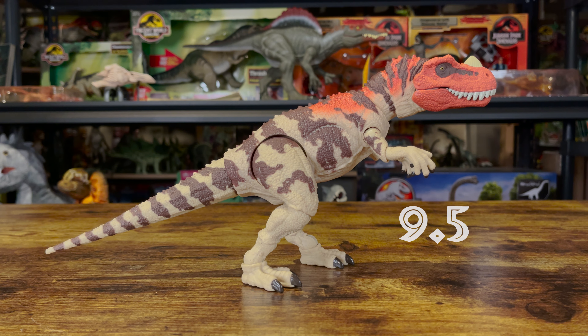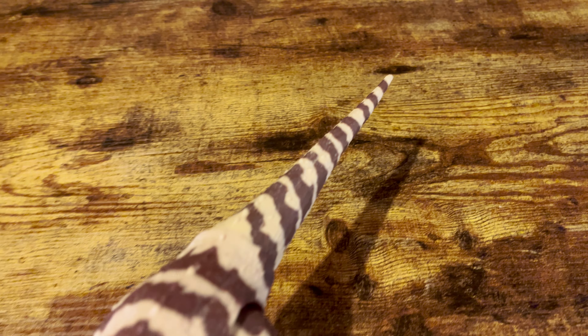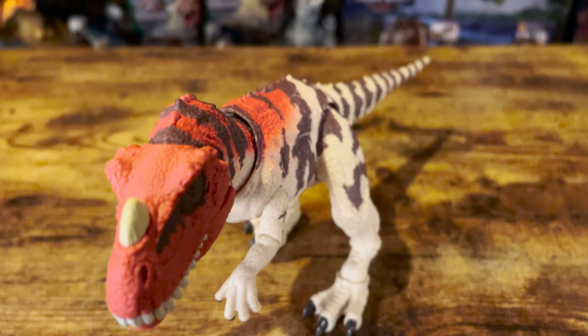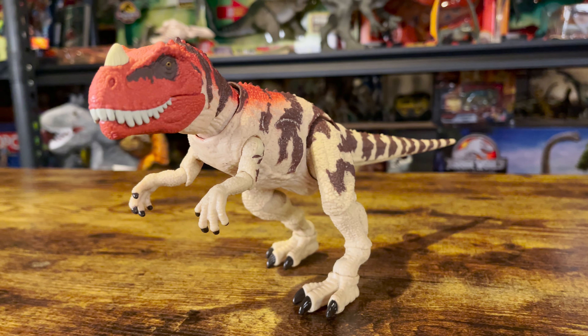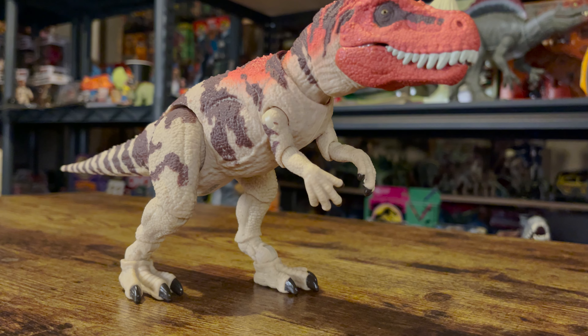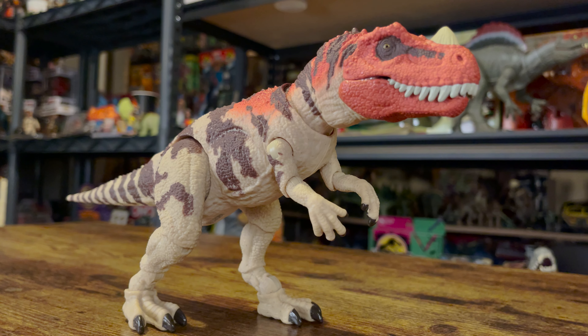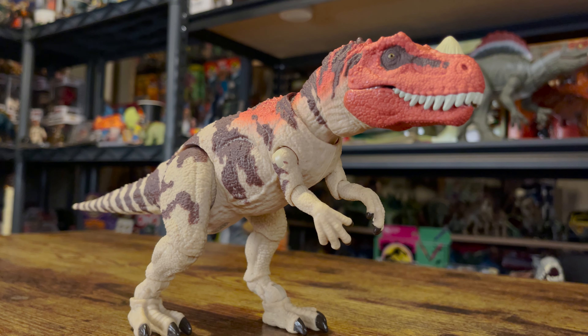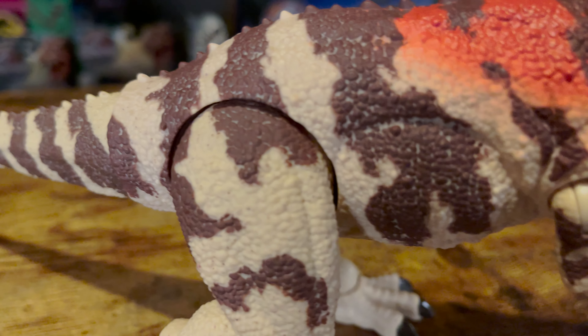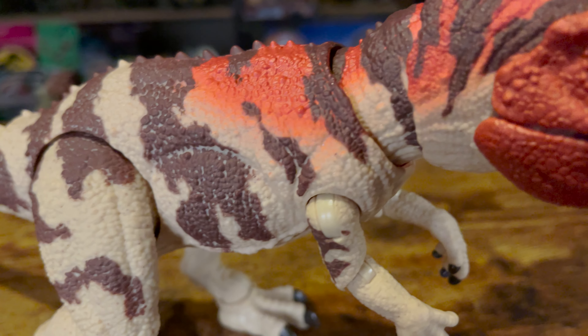For a rating out of 10, I give this one a 9.5. I think this is the best in the Hammond Collection so far, next to the T-Rex. The sculpt is great, as well as the paint. The articulation is pretty good, though I would like to see articulation at the wrists. Compared to the Raptor and the T-Rex in this collection, I don't think the feet are as oversized as those. I think this is a pretty solid representation of the Jurassic Park 3 Ceratosaurus, and if you are collecting this line, you should definitely pick it up. I recommend it.